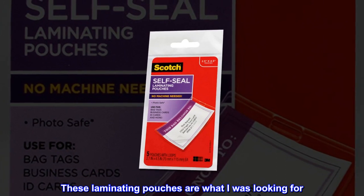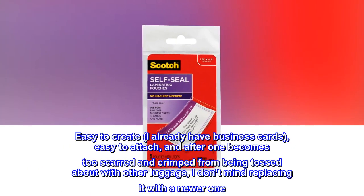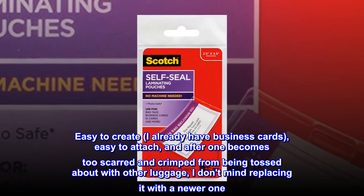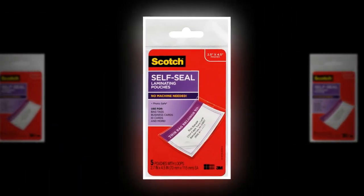These laminating pouches are what I was looking for. Easy to create — I already have business cards — easy to attach, and after one becomes too scarred and crimped from being tossed about with other luggage, I don't mind replacing it with a newer one. A good deal.